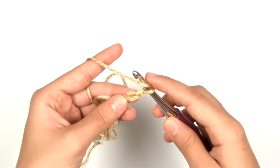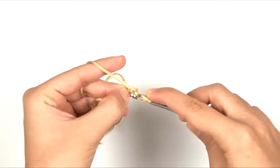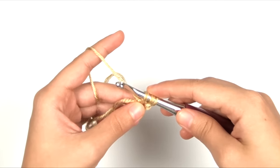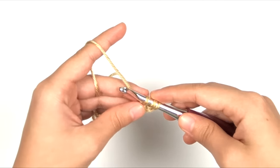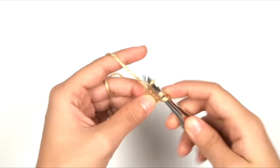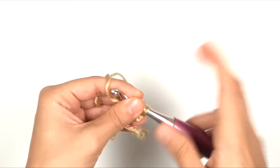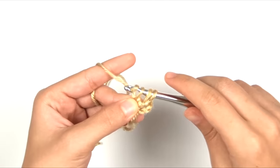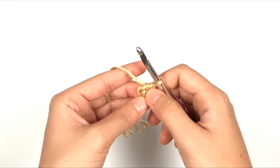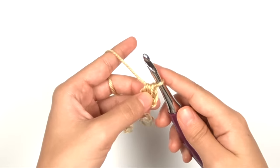To start, chain two — this does not count as a stitch. To work the foundation half double crochet: yarn over, insert hook into the first chain (second from hook), yarn over, pull up a loop. Now this looks like a regular half double crochet, but we do an extra step — yarn over and pull through one loop, which creates the chain stitch we work into as we go along, then yarn over and pull through all three. That creates a half double crochet and its foundation chain in one step.